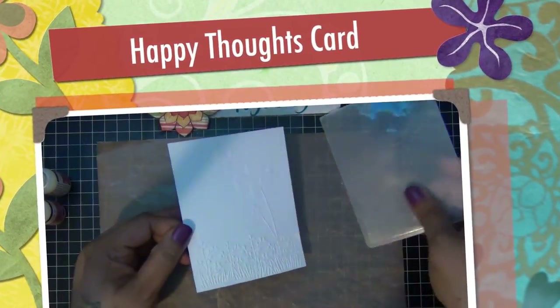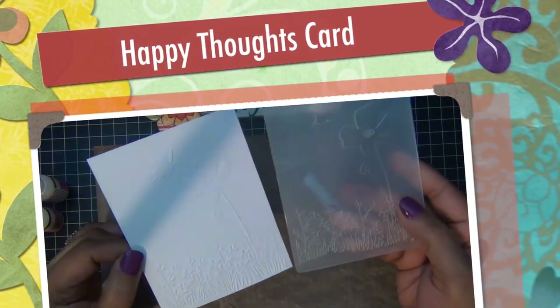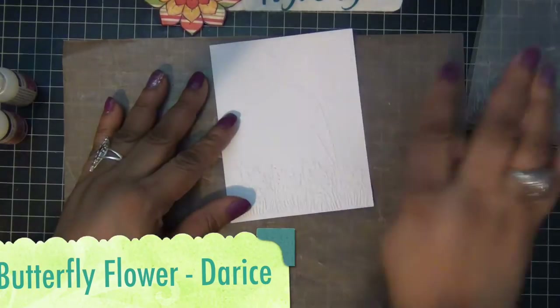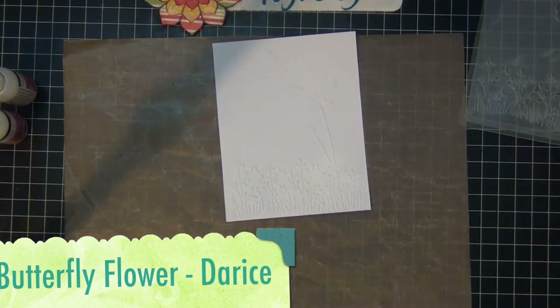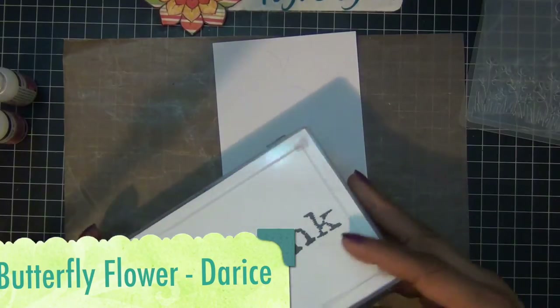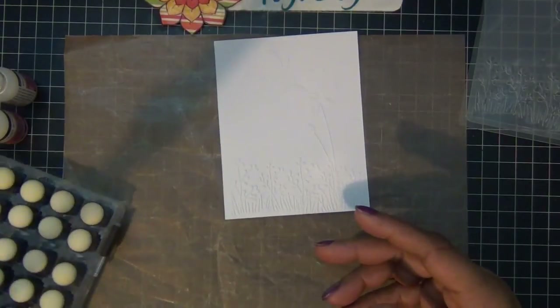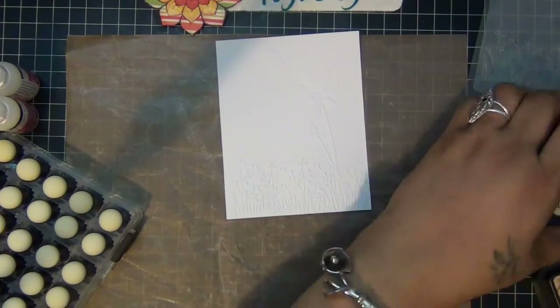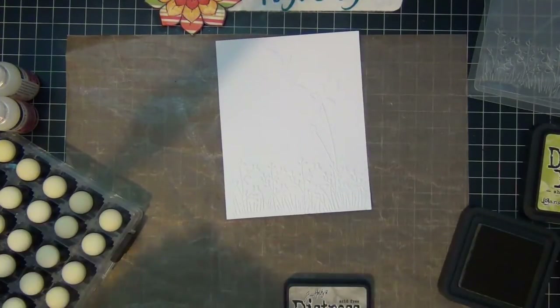Hi everyone! For this card I started with an embossing folder, the butterfly flower from Reese, and I'm going to do some coloring. I embossed some white cardstock using my folder and I'm going to use my distress inks and some daubers to color my image.